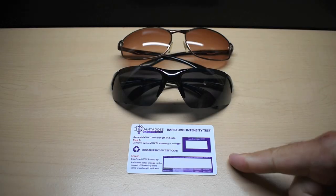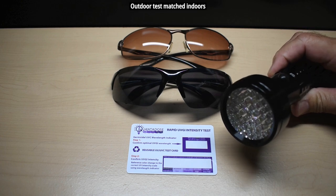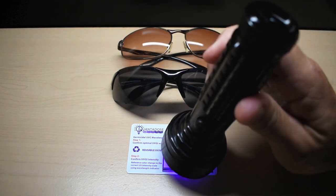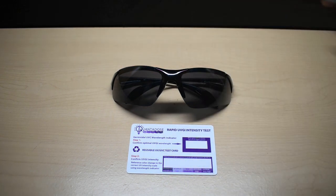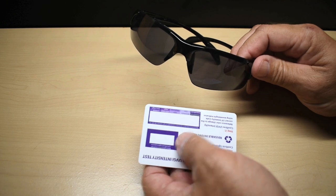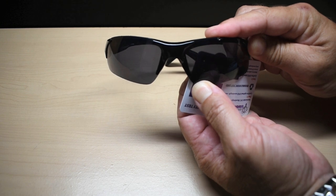Now I'm going to show you how to test the sunglasses. The good thing is I don't have to do this outside, because I already tested using this UV flashlight — it's extremely powerful. If I turn it on and hold it right here, you're going to see it's just like being outdoors. The test is very simple: take the card in a shaded area away from any light, place it against the inside of the lens, and hold this against your shirt so the light can't hit it.